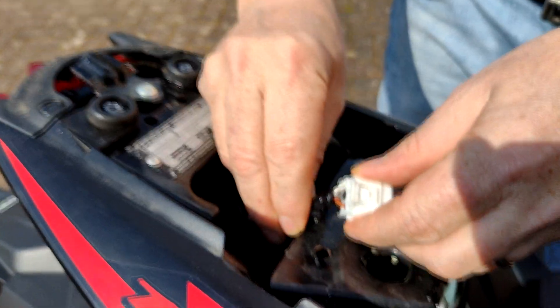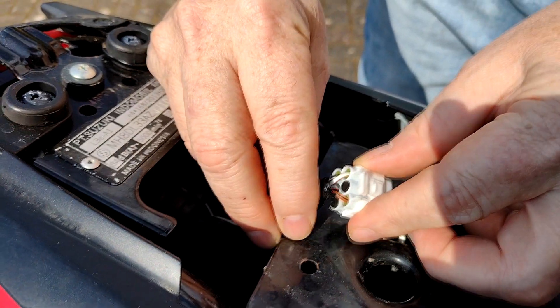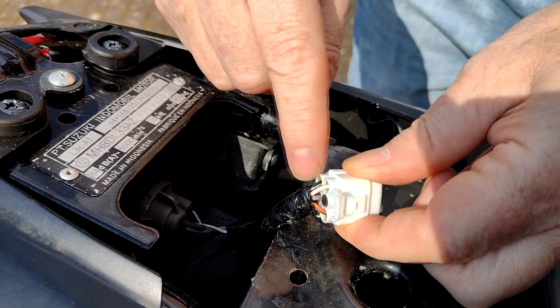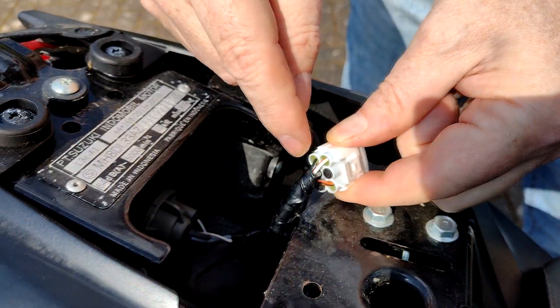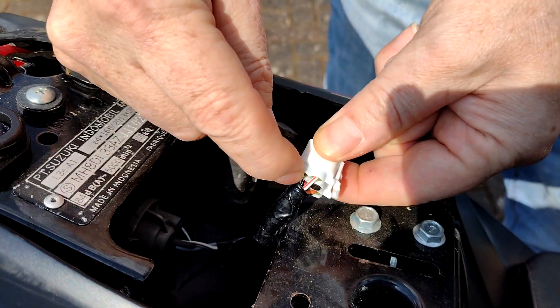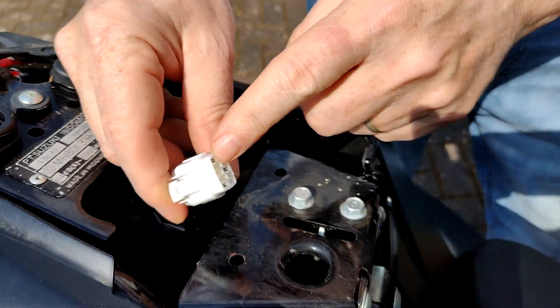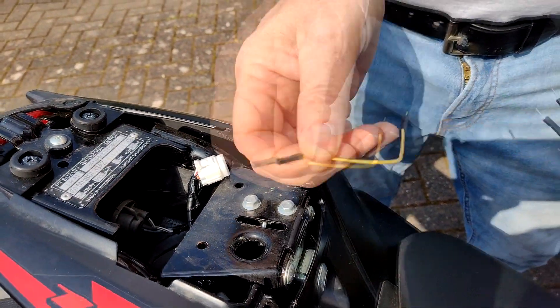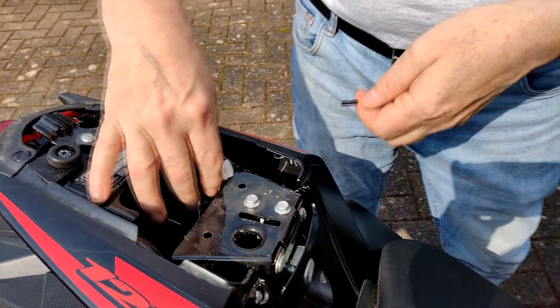The two wires you're interested in on the GSX-R125 are the white with a thin red stripe and the black with a thin white stripe. These two are right opposite each other. What we're going to do is take a DuPont cable, a paper clip, or a piece of wire and bridge those two connections.